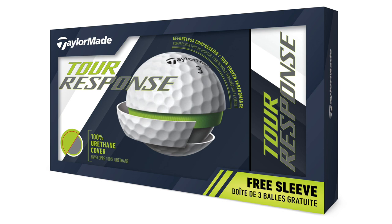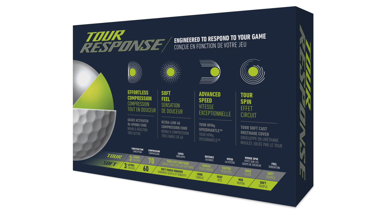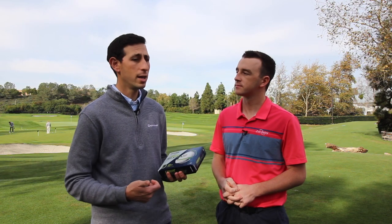The big advantage golfers are going to find, especially with the Tour Response, is the cast urethane cover, which is pretty unique and especially unique for under that $40 price point. Tour Response is really a huge opportunity for the average golfer. We are offering the same tour technology that you'll find in TP5 and 5X, really designed for the average player. It's the same 322 seamless dimple pattern, the same mantle layer that gives up to a mile an hour more ball speed. The cast urethane cover is the exact same as on TP5X — every tour player, whether PGA, Champions, or LPGA, anyone making money playing golf is using a urethane cover.